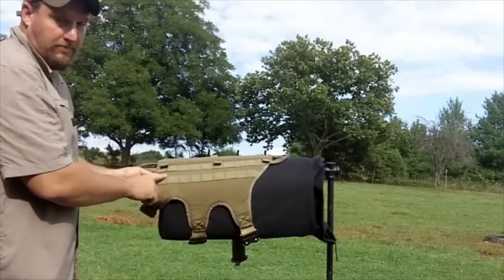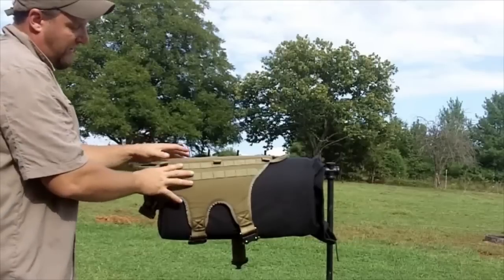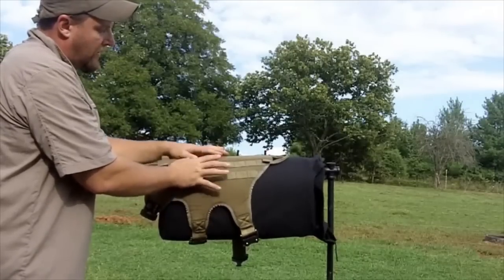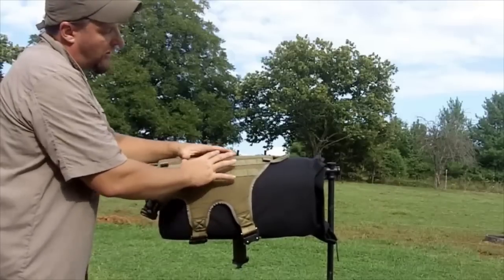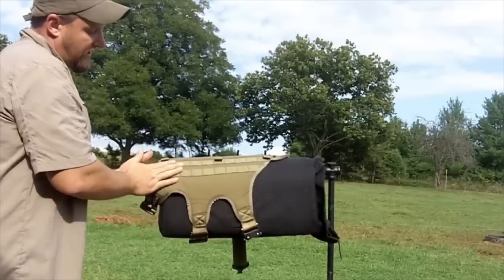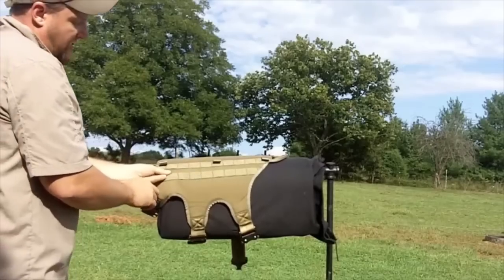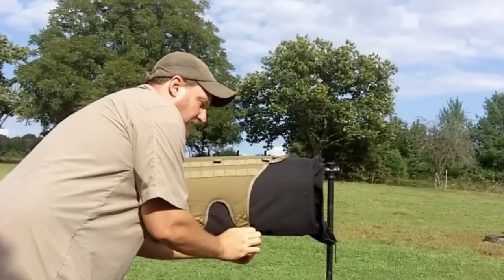Where that padding becomes important is that it actually gives back the air space that the fur naturally creates. Most harnesses mash the fur down and are either effective because they're mesh or a small platform. In a larger platform harness like this, you want to give the dog as much air space between his body and the harness as you can, to reduce heat build-up. The mesh gives us some of that back, so we get less heat build-up underneath the harness, keeping the dog cooler.